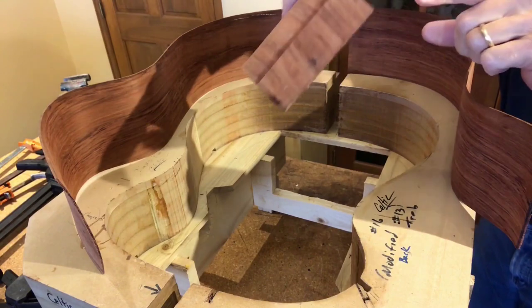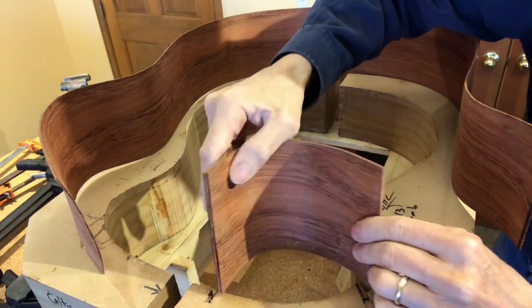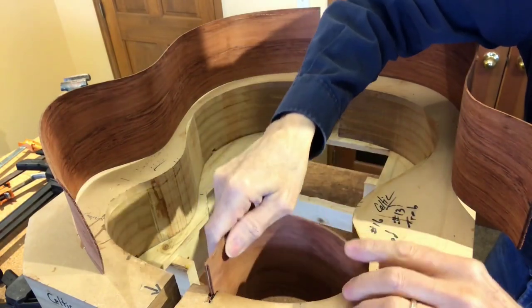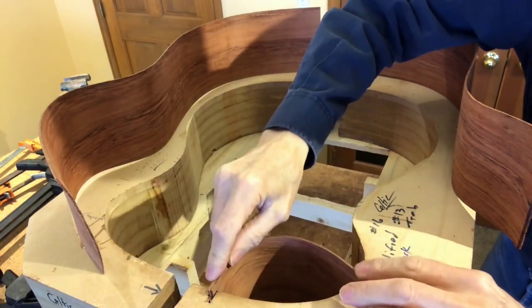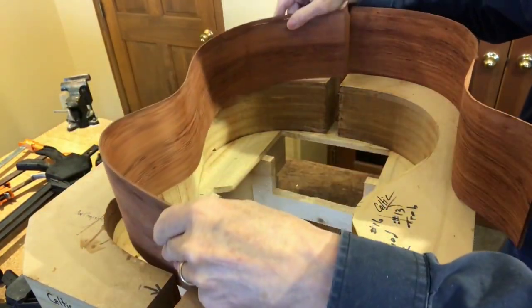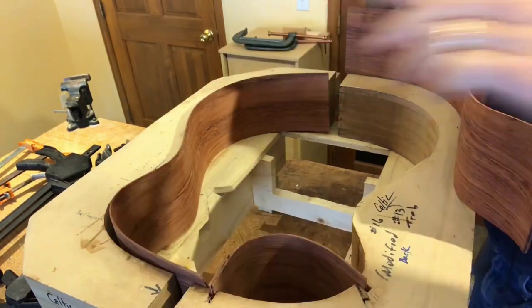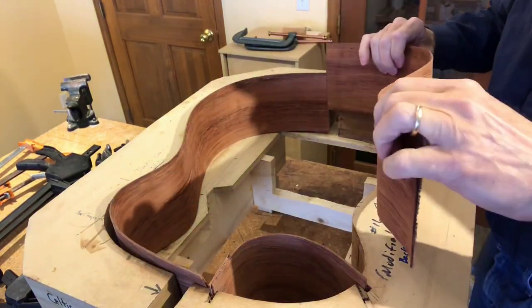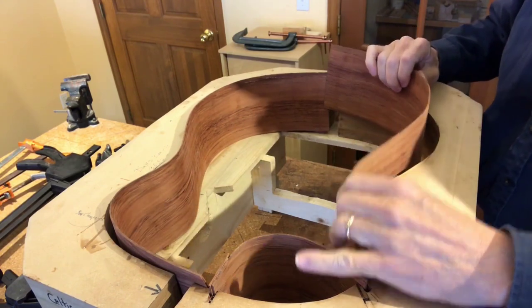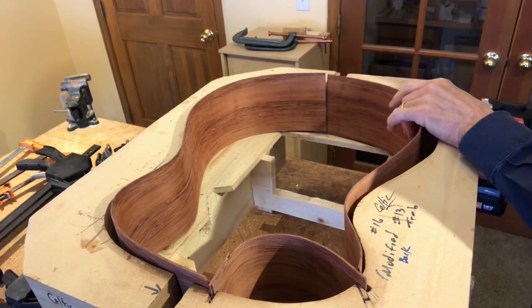I've doubled up on the thickness for the cutaway piece — it fits in the two slots in the bending form. And with a little fuss and trimming and trial and error we get the pieces to all fit together just like so.